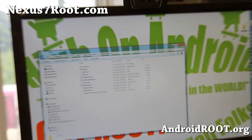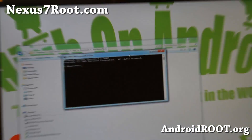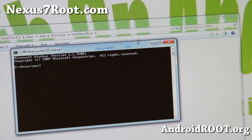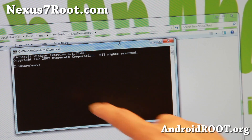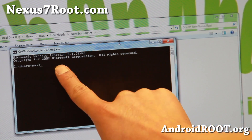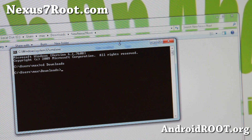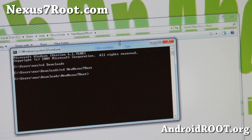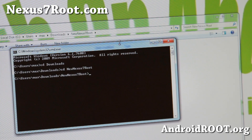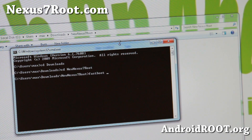Next, go ahead and open a command prompt. Go to Start, type 'cmd' in the search bar, and you'll get the command prompt. We're going to browse into the new Nexus 7 root directory. The command prompt defaults to your user directory, so type 'cd downloads' and hit Enter, then type 'cd new Nexus 7 root' and hit Enter. The 'cd' command stands for change directory, and now you'll be in the correct folder. Once you're here, type 'fastboot oem unlock'.